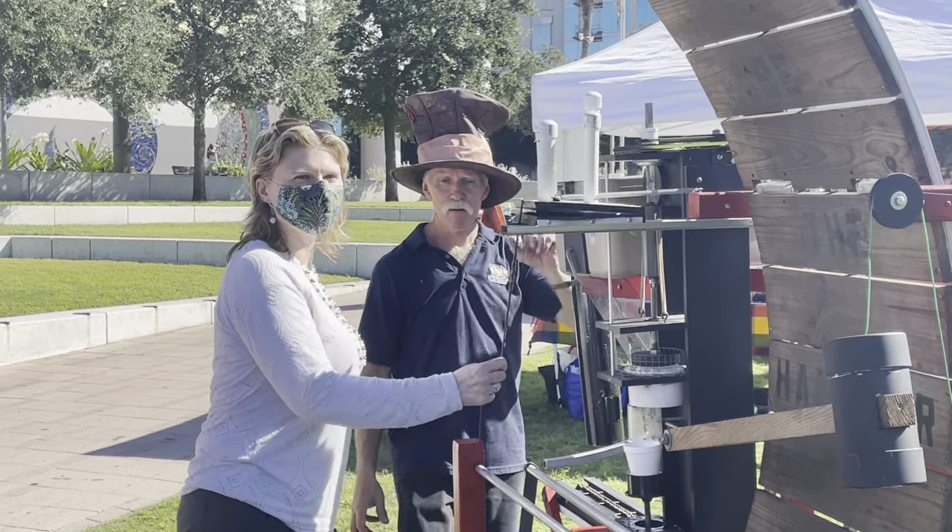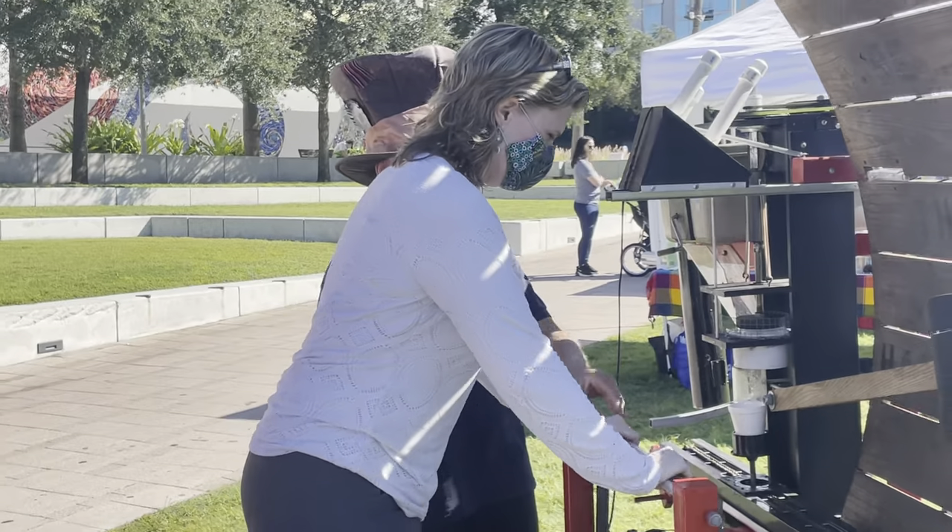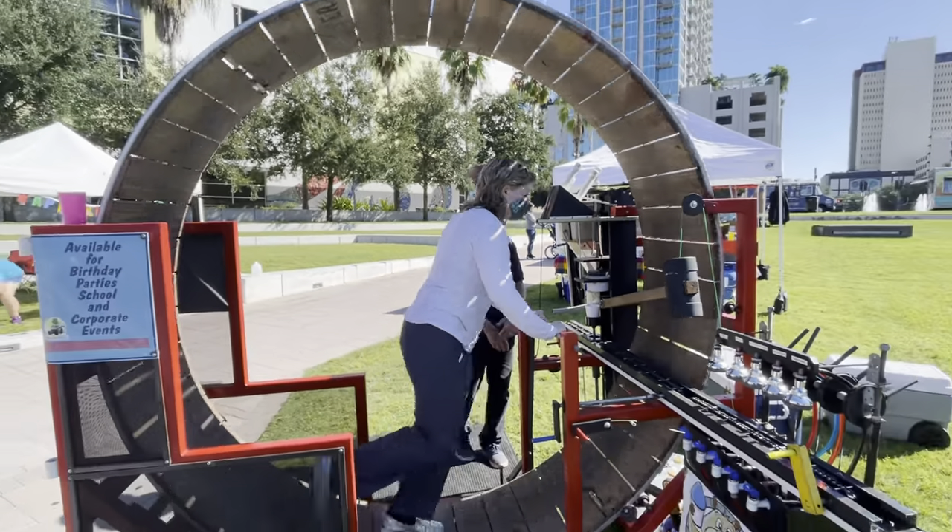Hold on. Stand inside the wheel. Move the handles together. Watch this way. I'm going to go like a big lap.